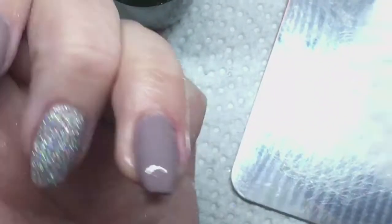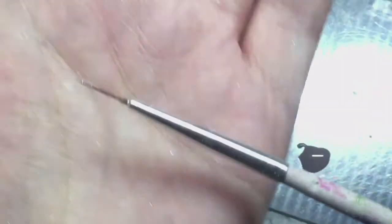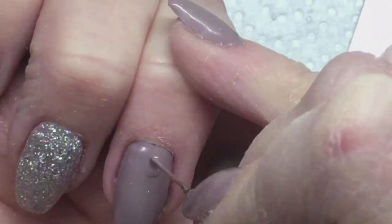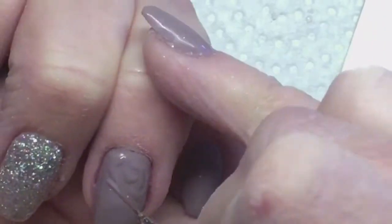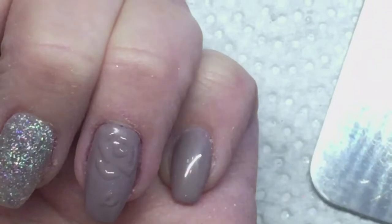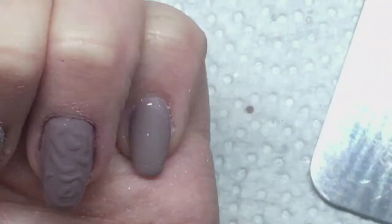Now I'm going to wipe off the inhibition layer and take my OPI color and put it on my palette. Then I'm going to take a really thin brush and draw some roses on my nail. They don't have to be perfect — just a nice rose shape. I'm going to do a couple roses on these nails. Sometimes I'll do another layer on the rose while it's still wet just to make sure they're thick enough.